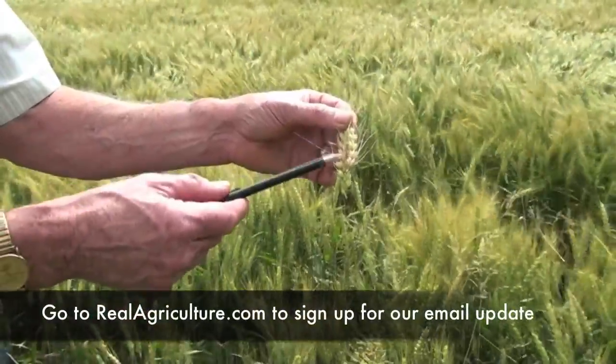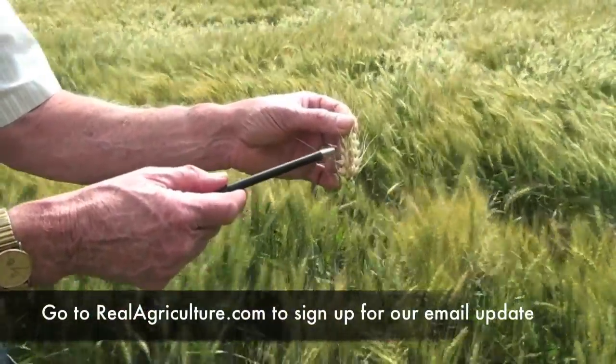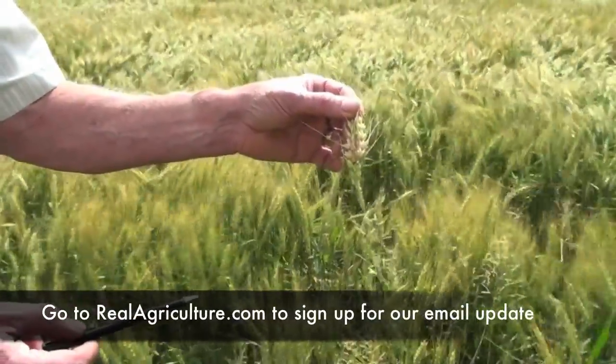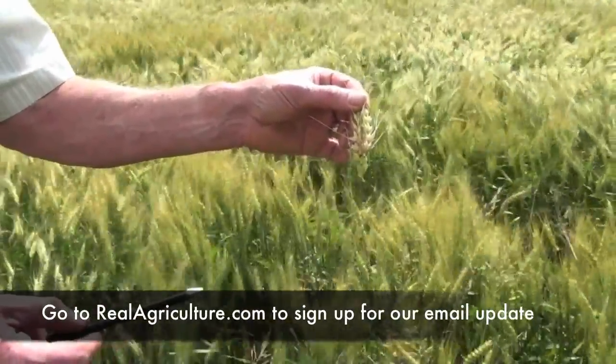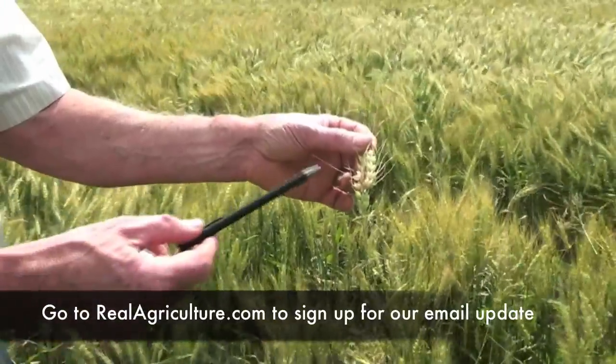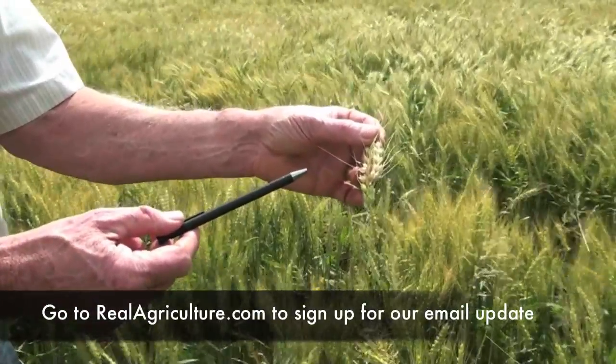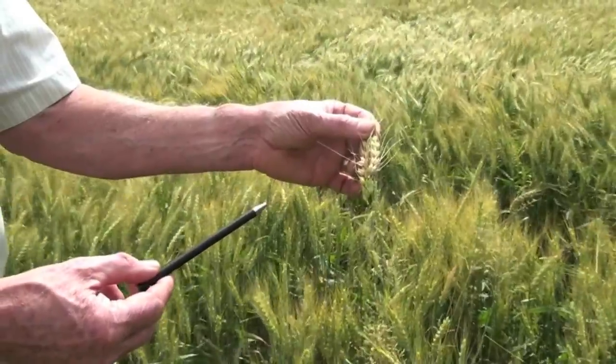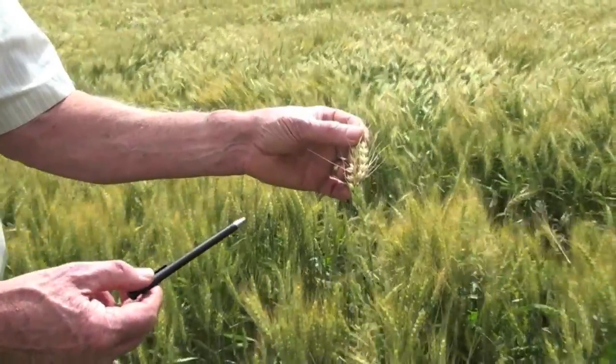If growers are evaluating their fields, what they do is find one of these infected heads and then count a hundred heads around it to see what percentage of the field is infected. With that view, if there are parts of fields or some fields that are much better than others, get the good ones off first so that you have an acceptable crop.